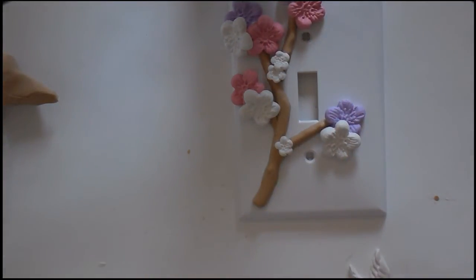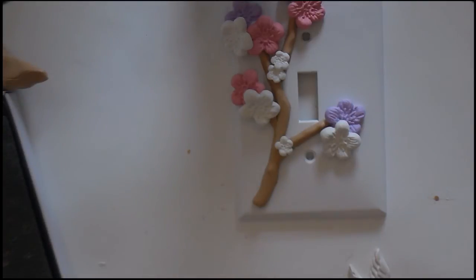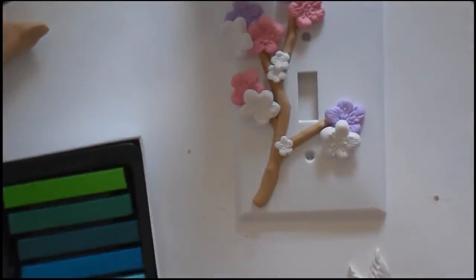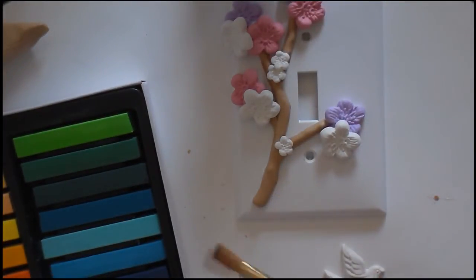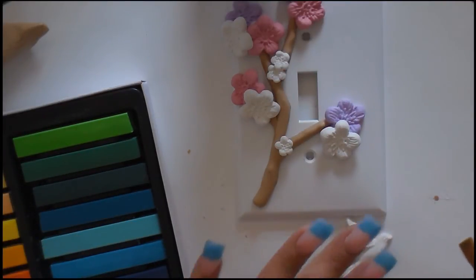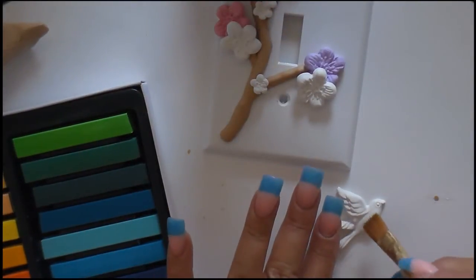Now as for this bird, you can get some pastel chalk and we're going to brush paint it. Looks like this — let's put some yellow. Can you just brush it on? Let me see.